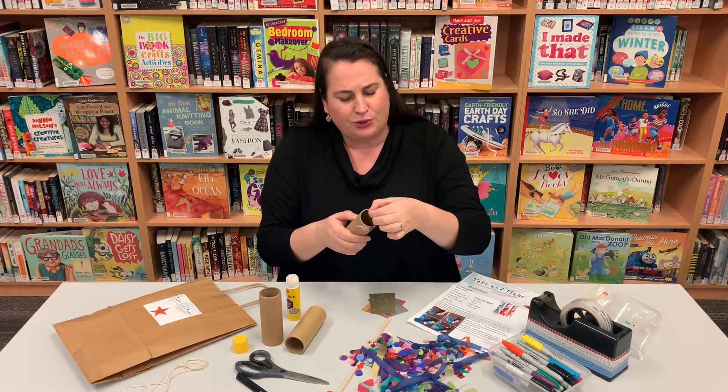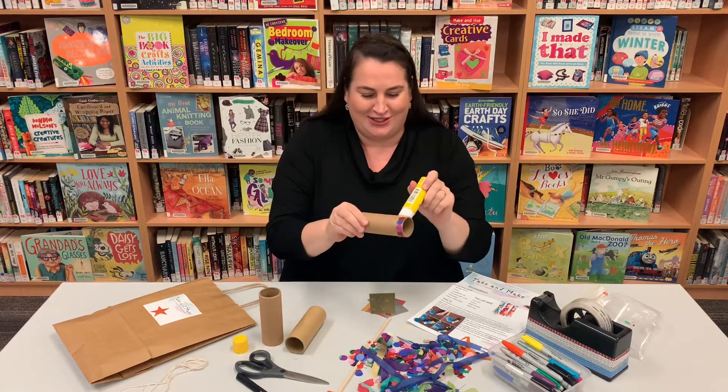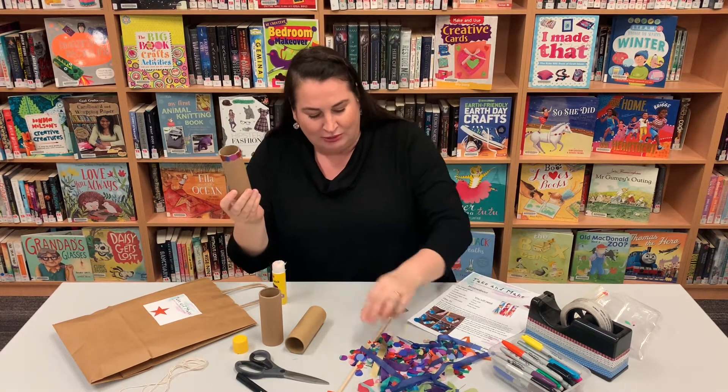Hi everyone, today I'm going to show you how to make something from our take and make bags this school holidays — our koi flying fish.